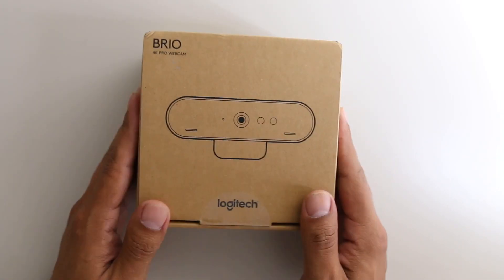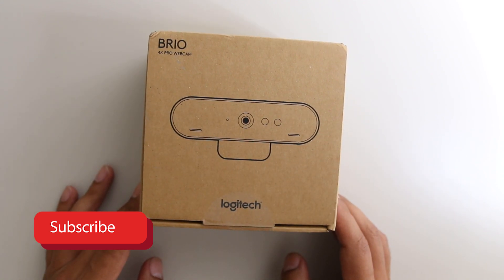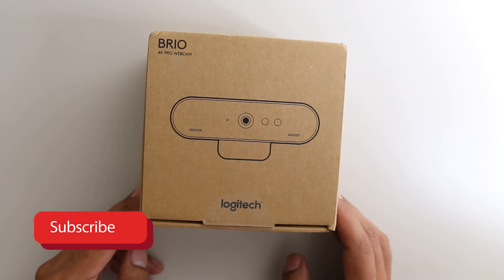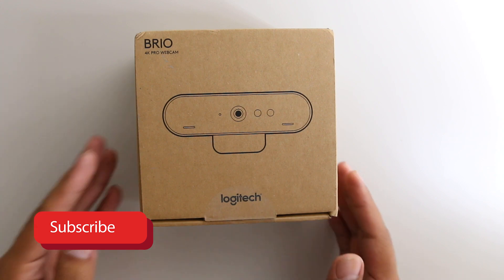We're going to unbox the Logitech Brio 4K — this is actually going to be an upgrade to my Logitech C920 1080p webcam. I'm pretty excited about this because we do the Review Dork show and we use a webcam, and I was not entirely satisfied with the video quality. We've got this cool package here — thank you Amazon, thank you Logitech for giving me some hope.